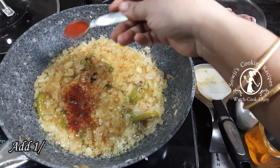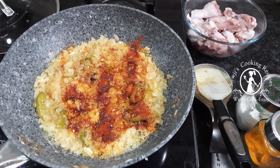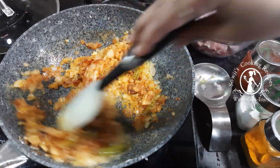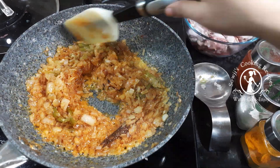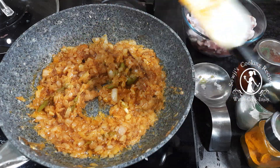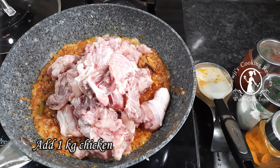After cooking, add half a tablespoon of carom. Then add the oil and put the chicken in the middle.